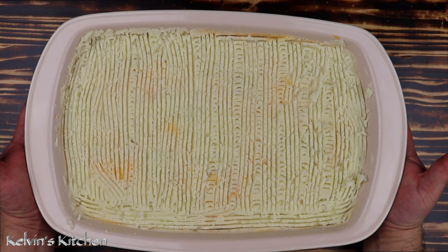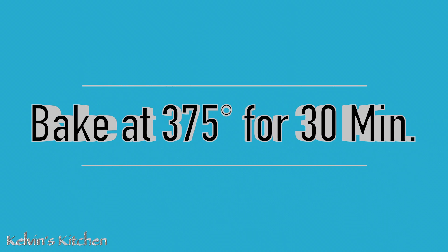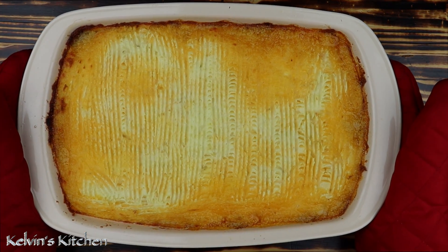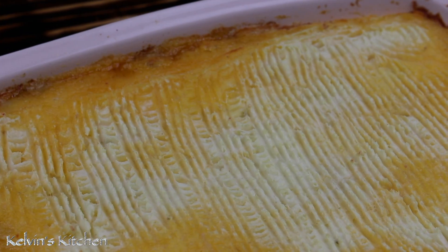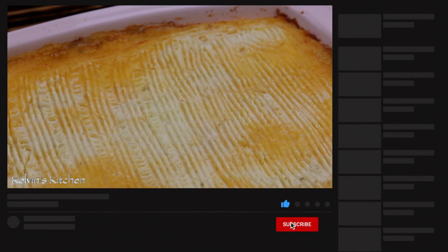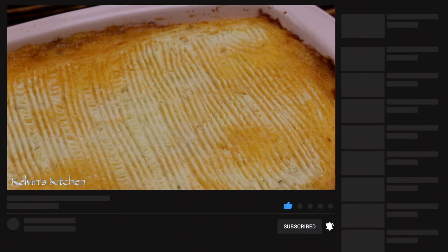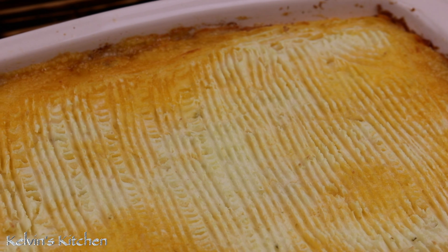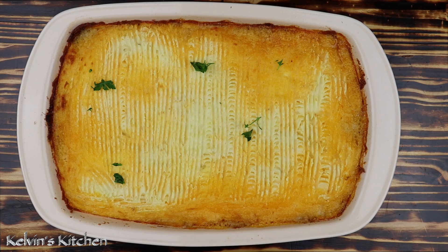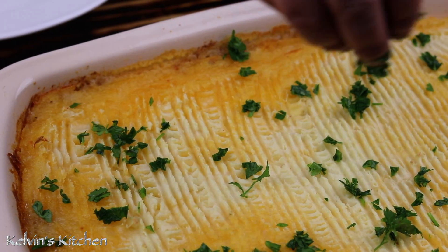Bake at 375 degrees for 30 minutes. After 30 minutes, your shepherd's pie should look like this. Allow it to cool for at least 20 minutes before serving. You may garnish with fresh Italian parsley — this is optional.